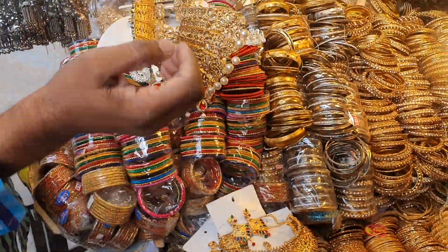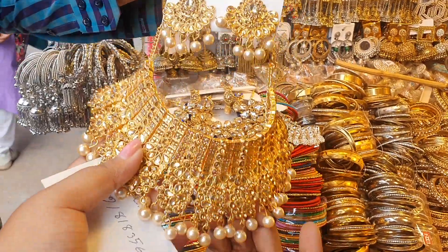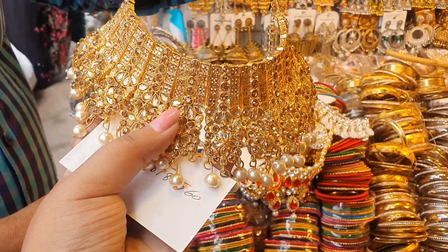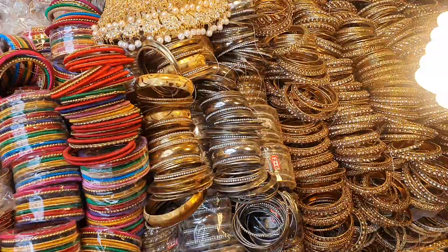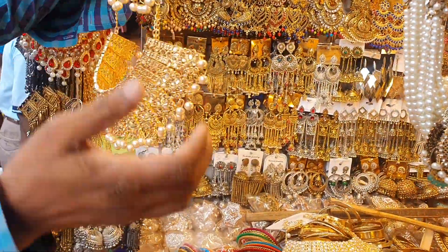So, viewers, I have made a set of 355 and a necklace set. This is the set of 355. I have made a set of 355.